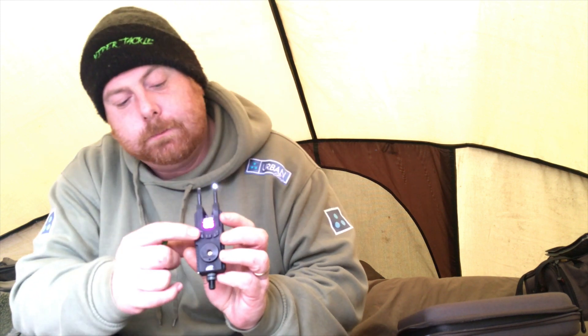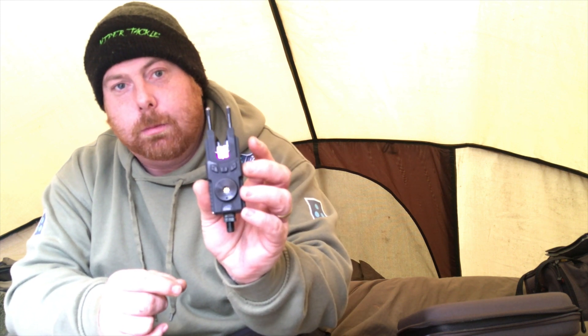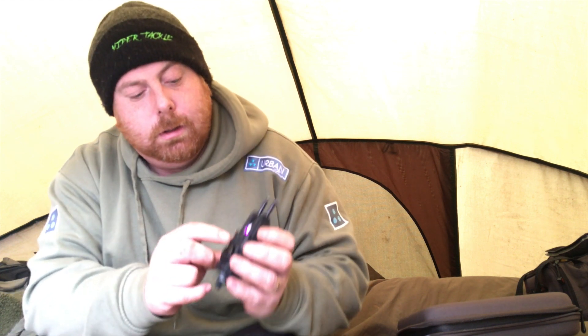You've also got a nightlight function. If you press and hold this button — I'll show you in a second when the light goes off. If you press and hold that button there, you've got a little nightlight glowing at night.